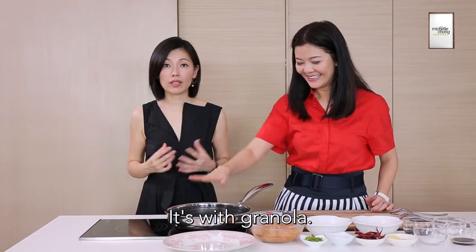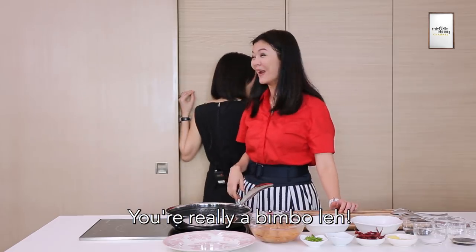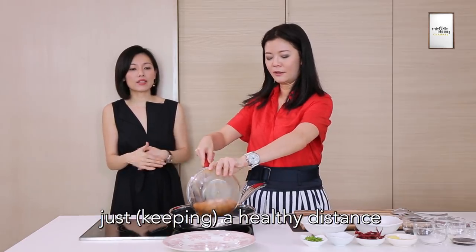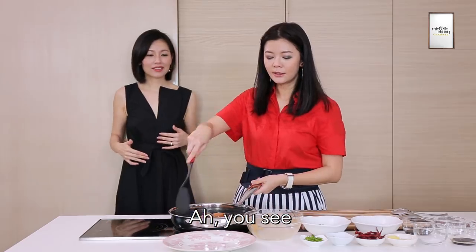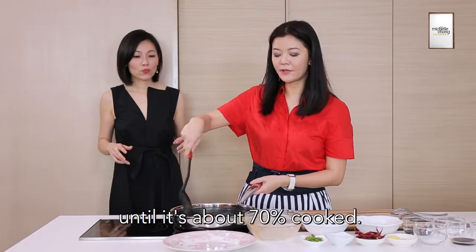It's canola. Isn't it beautiful? So now that it's hot, we put in the chicken — just a healthy distance between me and the chicken. Don't worry, I can cook, okay? Stir-fry the chicken until it's about 70% cooked.